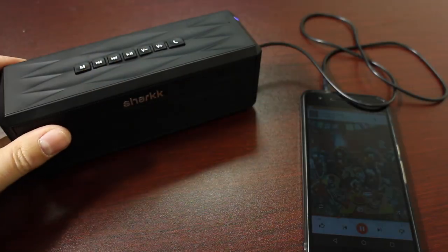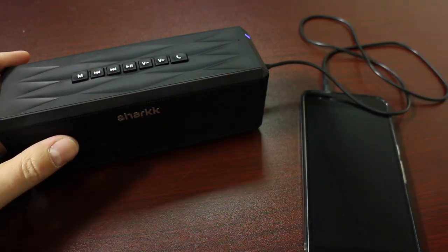It's just a good thing to know. A lot of speakers, you plug the Aux cable straight in and it'll automatically pick it up. But on the Boombox, you have to toggle it back and forth.